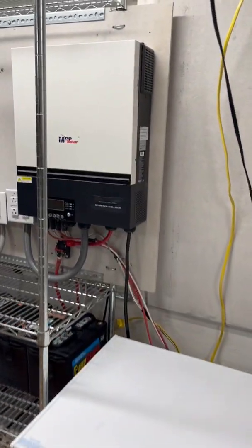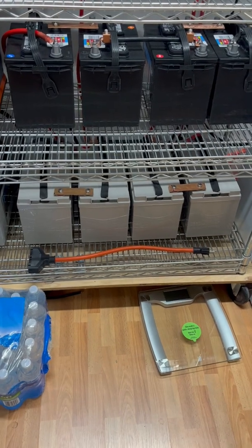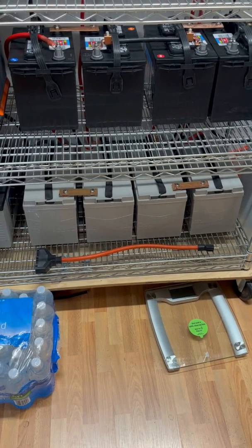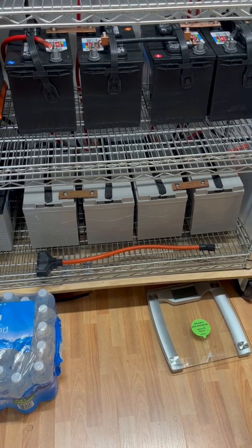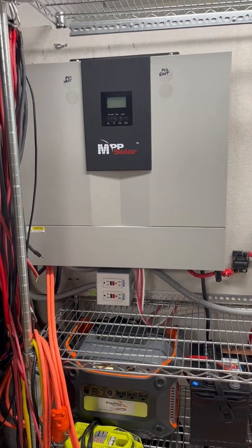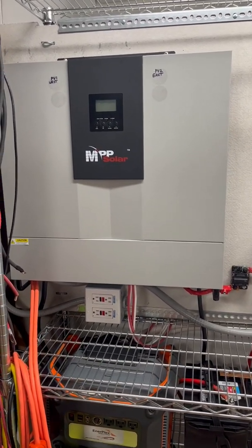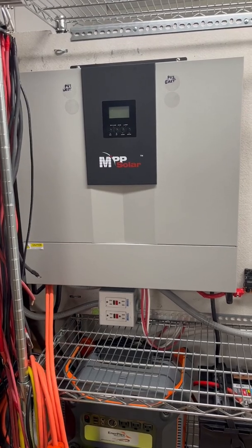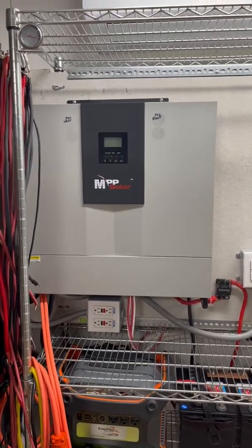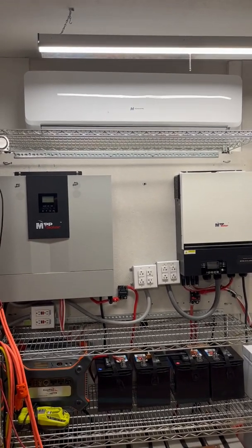Over on the two 48 volt systems I have to have four 12 volt 100 amp hour batteries in series to create 48 volts, but I only have 100 amp hours at night to use. So although this system can give me 5000 watts of output power during the day, I can run 12,000 BTU 120 volt mini split heat pumps, or two of those and one 18,000 BTU 220 volt mini split at the same time.